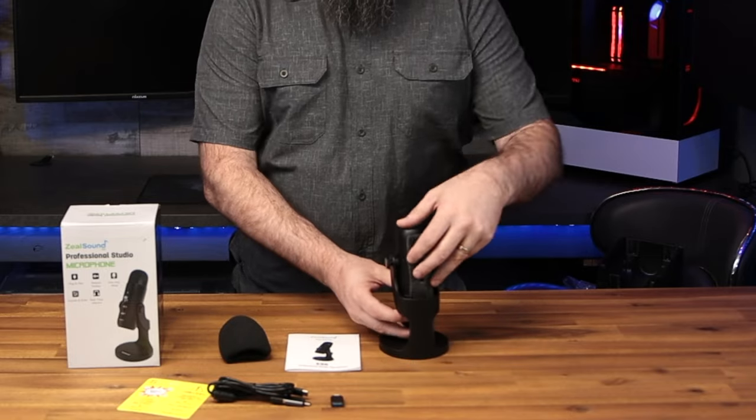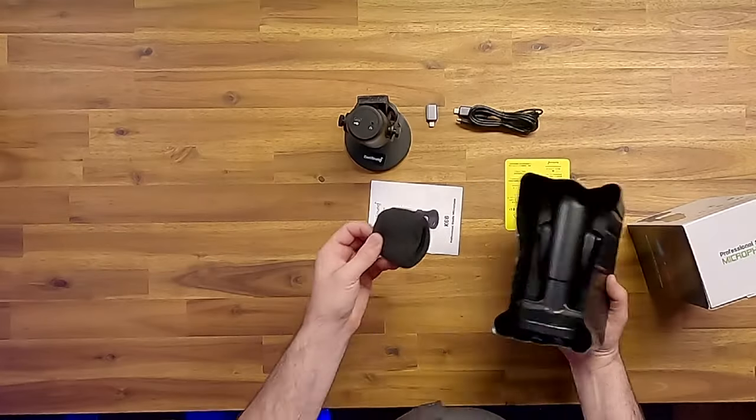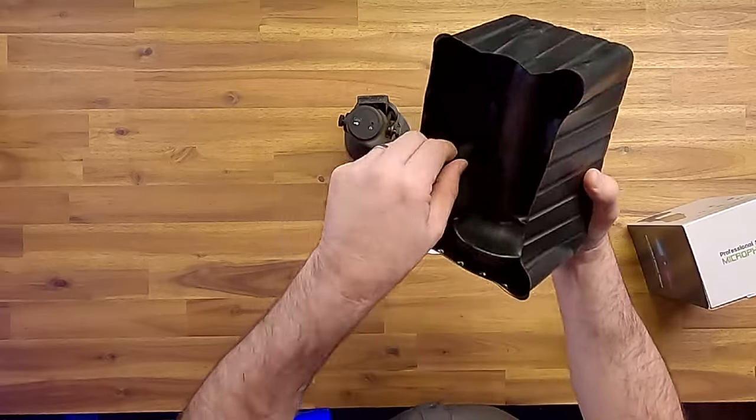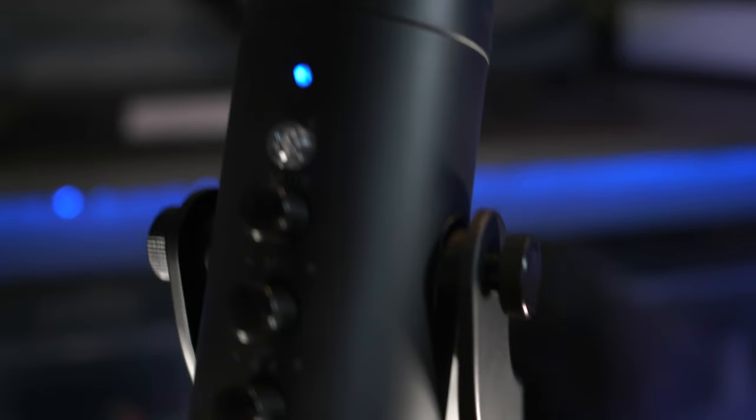The microphone comes packaged safely within a foam cover which you can remove. Don't miss the microphone foam cover which is hiding in the back of the packaging. The microphone flips over 360 degrees and you can easily access the four top-mounted controls.